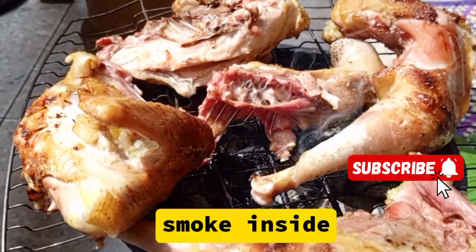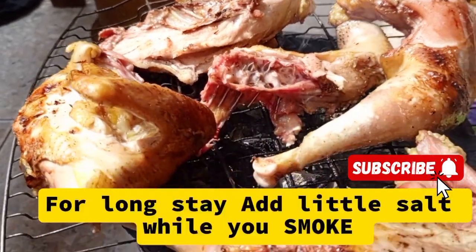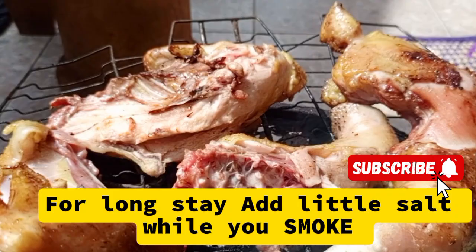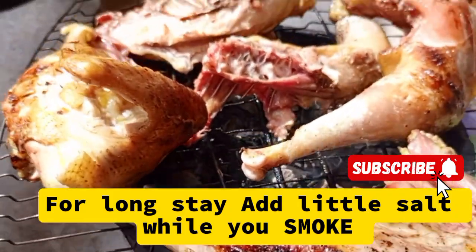Then you are going to chop it into different pieces — the same procedure when you are doing chicken or goat's meat. Then put it back on fire. You smoke it while you are seasoning it or while you are salting it. Make sure that you use local chicken.